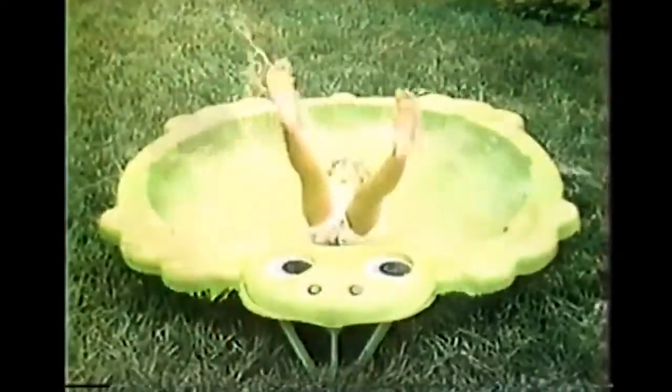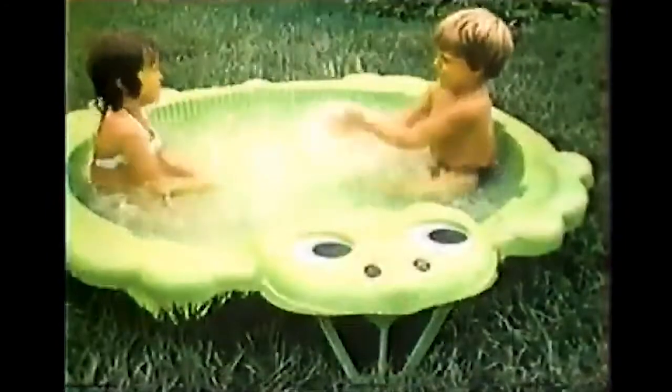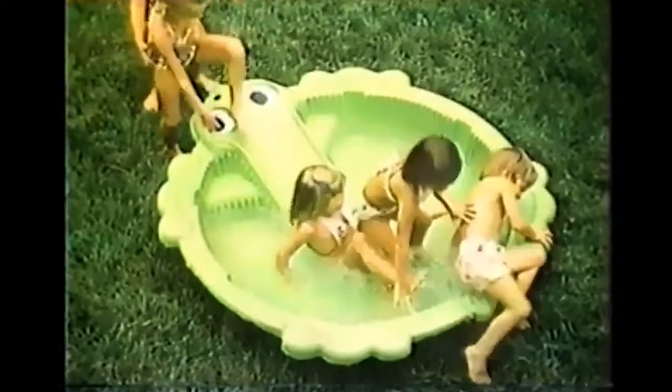The Mr. Turtle Pool can help to keep you cool. You can sit on the rim or slide right into the Mr. Turtle Pool. The Mr. Turtle Pool can help to keep you cool. You can slide down the slide and have a great ride in the Mr. Turtle Pool.